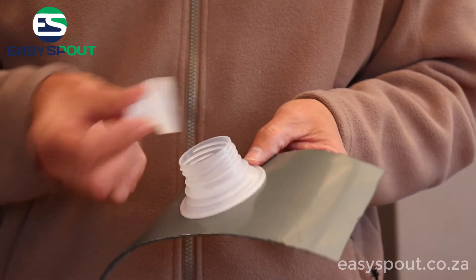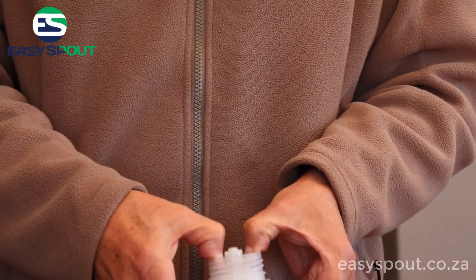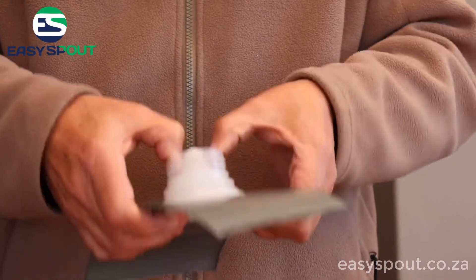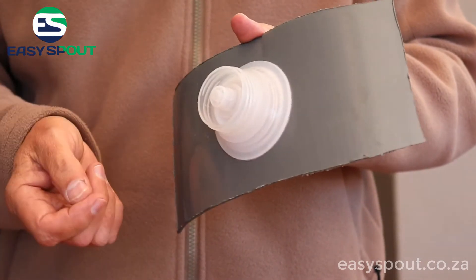Just take the sports nozzle and push it down. You'll see there is a lip on the inside — it can't go any further. It will go down to a certain point and stay there, and then of course you can just pop off the lid when you want to drink or pour water out.